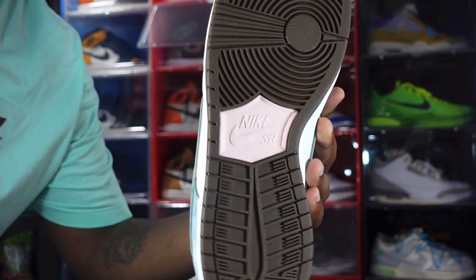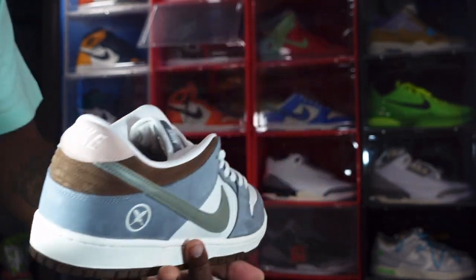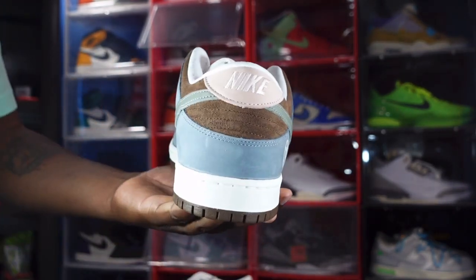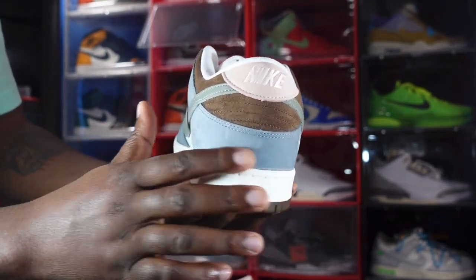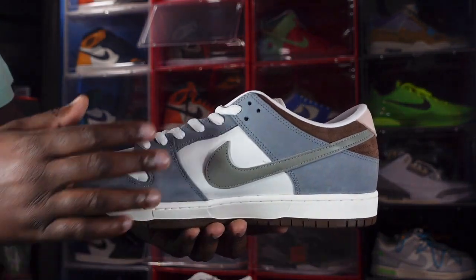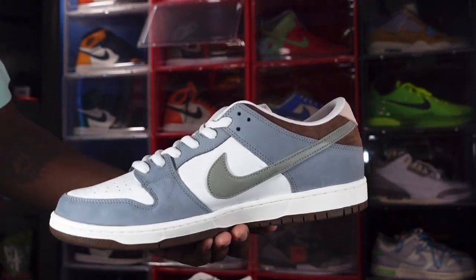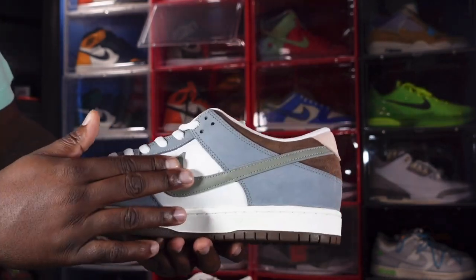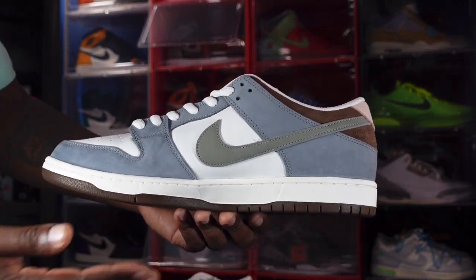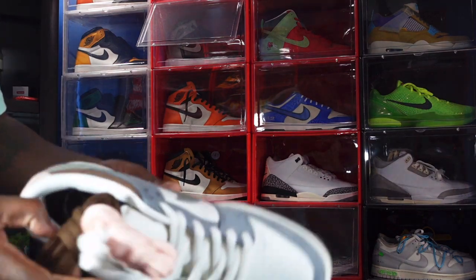On the outsole you have the regular Nike SB Dunk outsole with a little pink in the middle and Nike SB branding. Moving to the heel, you have a pink heel tab with embroidered Nike in pink coloring as well. You have baroque brown suede going around your ankle and iron gray going around your heel, which leads around to the medial side. On the medial side there's more iron gray on your overlays, lace eyelets, and mud guard, plus a wolf gray leather swoosh and a sail midsole with baroque brown at the very bottom.